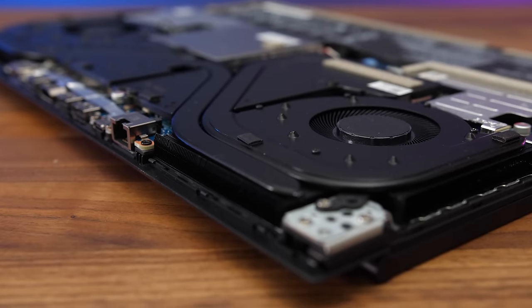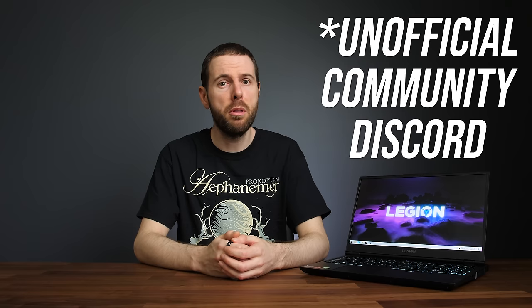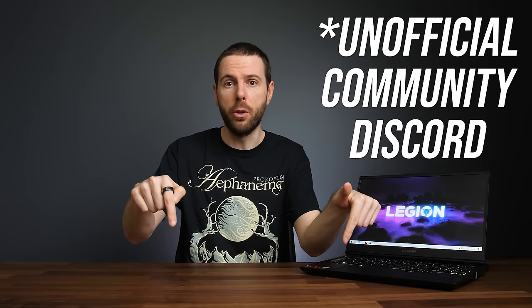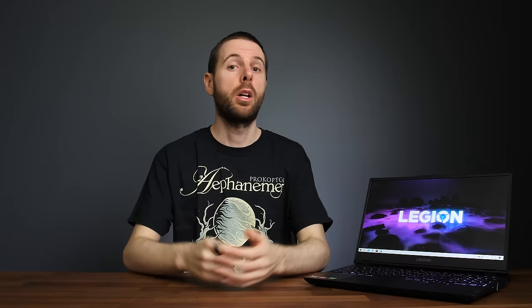To be fair, the Legion doesn't get quite as loud compared to most other gaming laptops I've tested, but I always say user control is best. Fortunately some people have been working on third-party software to give the Legion fan control. There's beta software available through the Lenovo Legion Discord — I've left a link in the description below — but use the software at your own risk, as I haven't personally tried it on my machine.